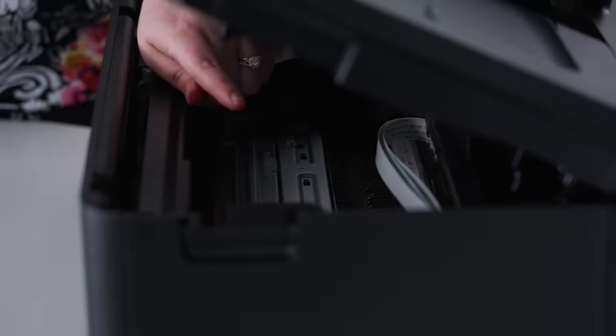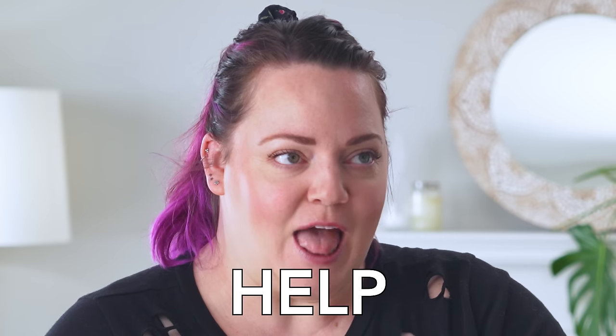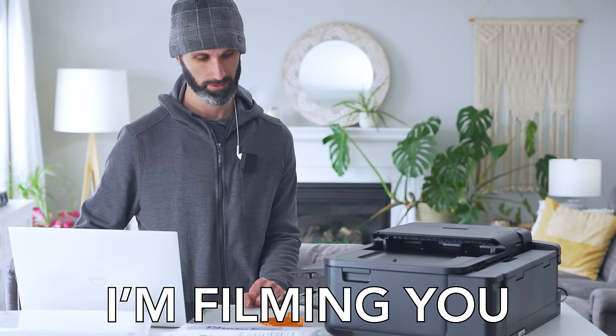I don't do printer things — Kevin does printer things. I feel like it's embarrassing to be in my 30s and not know how to set up a printer. Kevin to the rescue!